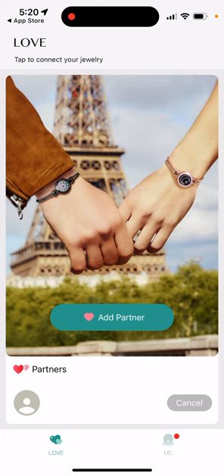On each phone you need to have the Tutu app installed. So you and your partner each need two phones — it's not possible to add two bracelets to one phone. You can have two iPhones, two Androids — this app is available on both Android and iPhone. Just get the app and create an account.